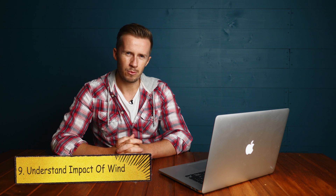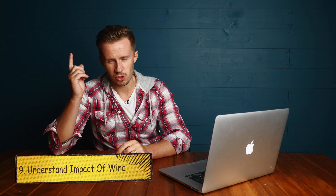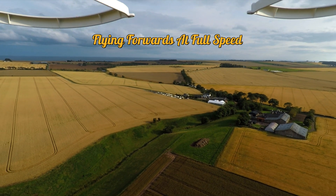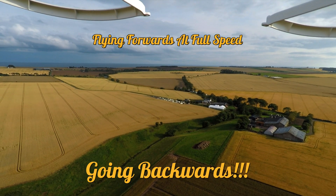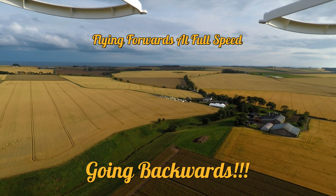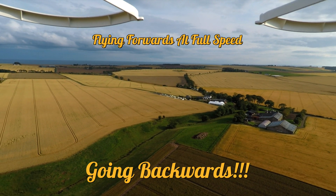Tip number nine: understand the impact of wind. First of all, it's very much windier in the air than it is on the ground. Second, if you take your drone out with the wind behind you over some water, use up half your battery and think you've got half left to get back — well, you don't, because your drone's going to be fighting against the wind coming back. You might put it into sports mode for an extra boost, but that might not solve your battery woes. Understand the impact of wind speed.